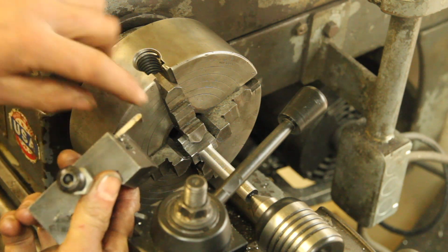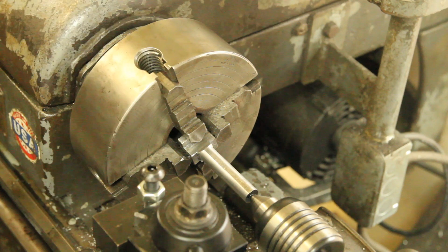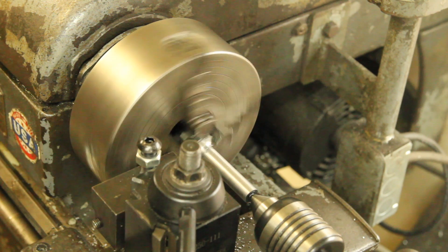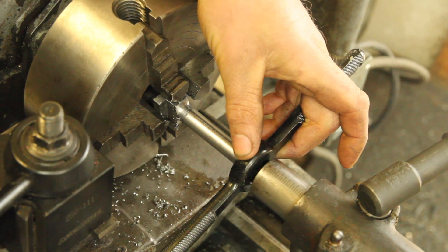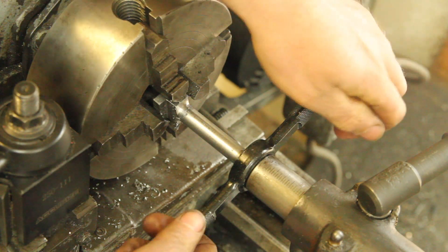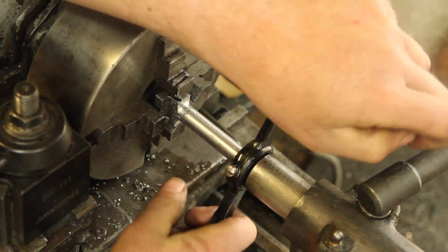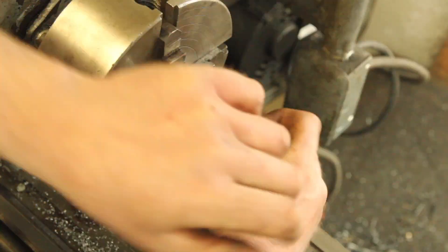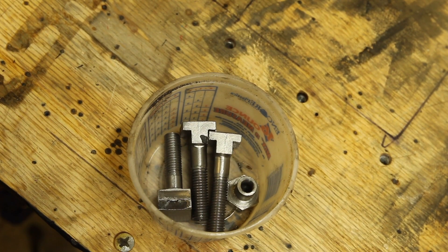To finish it up, I've got a parting blade with a little radius ground into it that I'm going to use to just round out that corner. I almost forgot the chamfer on here. This is the part of the video where if I had a quick change gearbox I'd be really tempted to single point this, but since I don't and I don't want to mess with change gears, I'm just going to do it with a die. And of course, no tooling project would be complete without a little cold blue.